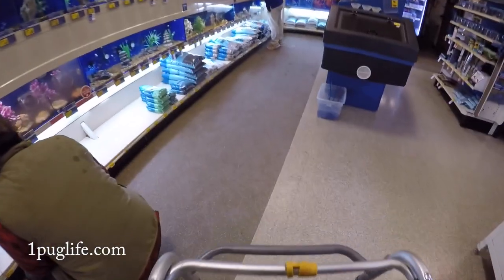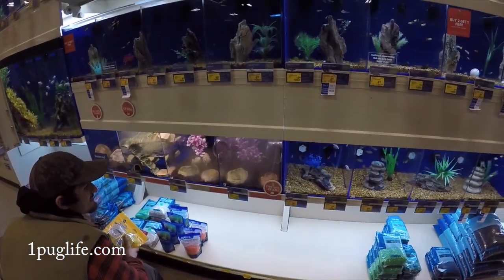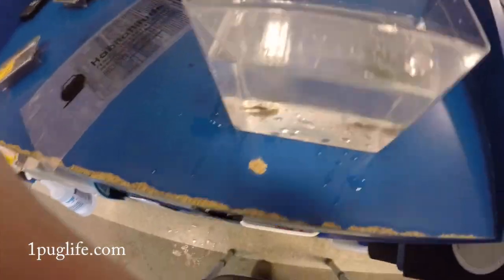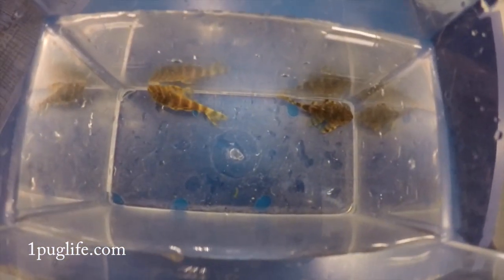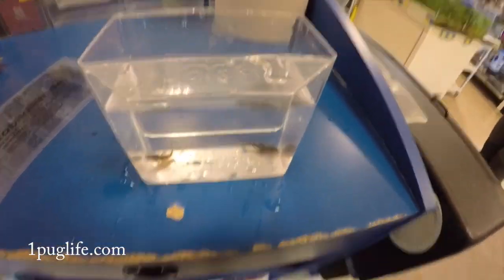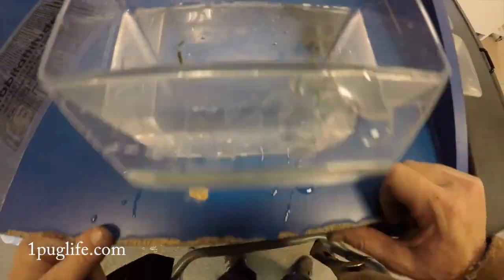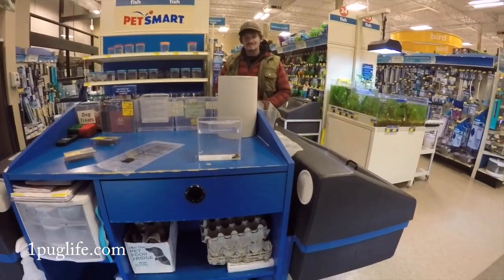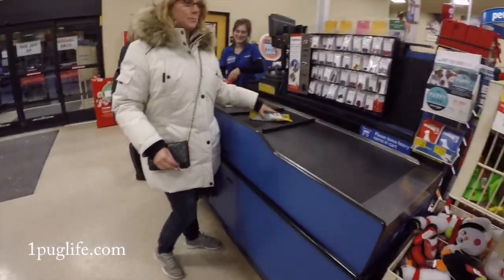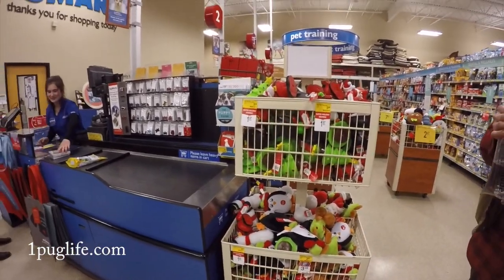Yeah, it's for Nelson. We should get this for Nelson for Christmas. Oh, I think last time I was in here I got assaulted. By a bull dyke. I don't know who it's supposed to entertain cause I don't think you're gonna throw up at this thing.